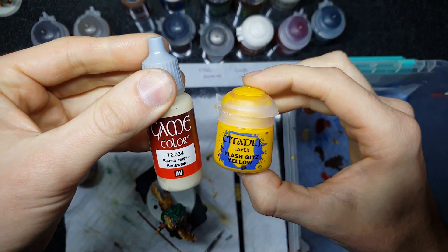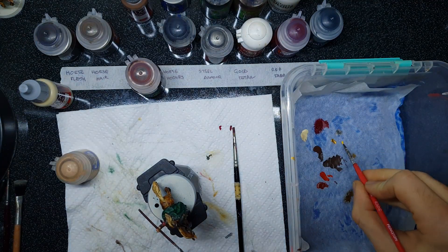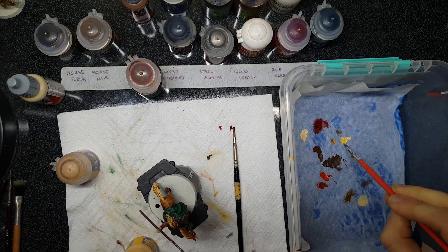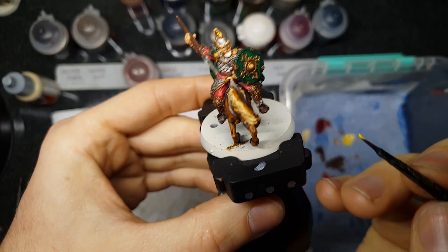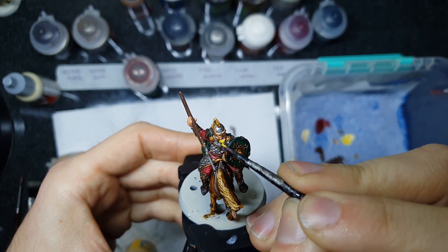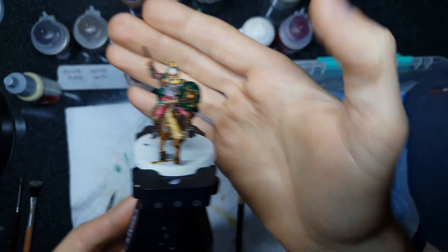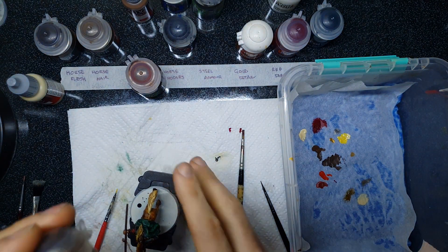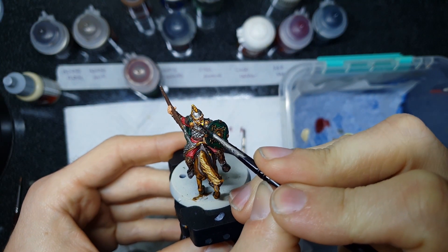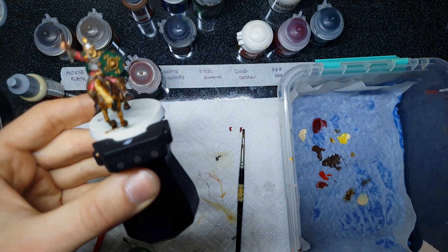Now the flesh tones are done, we can give our little Rohirrim man a beard. I've gone for a blonde beard because the Rohirrim are known as the straw-heads. I'm using Sunburst Yellow from the Games Workshop range, tapered off by mixing it with some Bone White or Bleach Bone so it's not so ridiculously bright and yellow — blonde hair isn't really super golden. Apply that over the edge of the beard, let it dry fully, then come back with a little more Agrax Earthshade to tone the beard back. It gives some nice recessed detail and knocks back a little of the vibrancy to make it feel more like natural blonde hair.